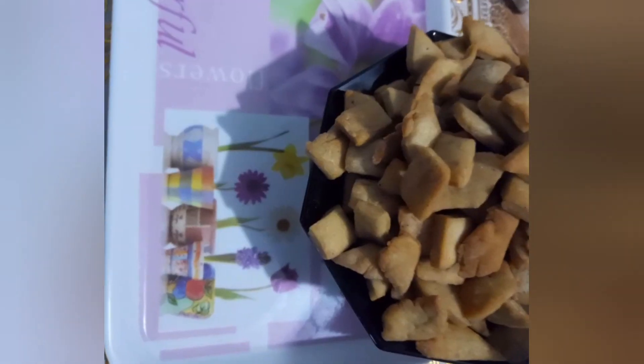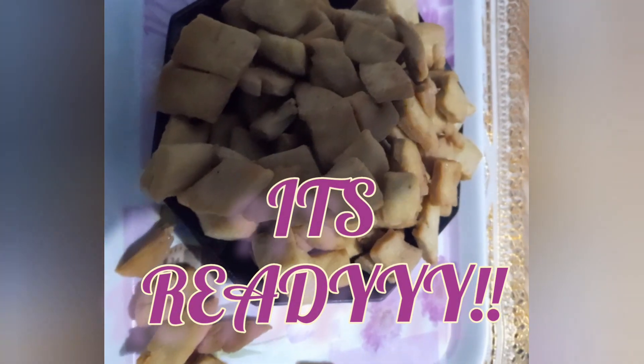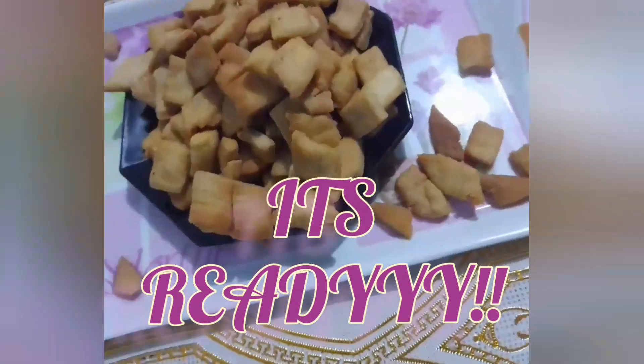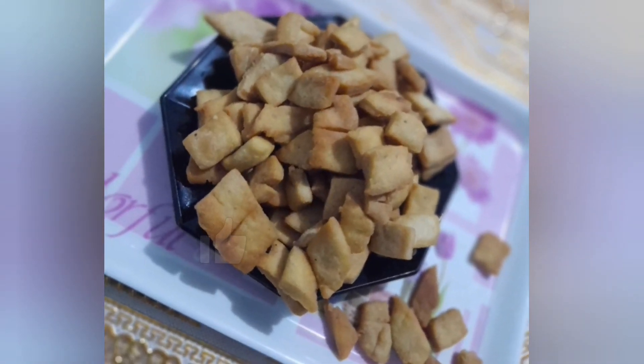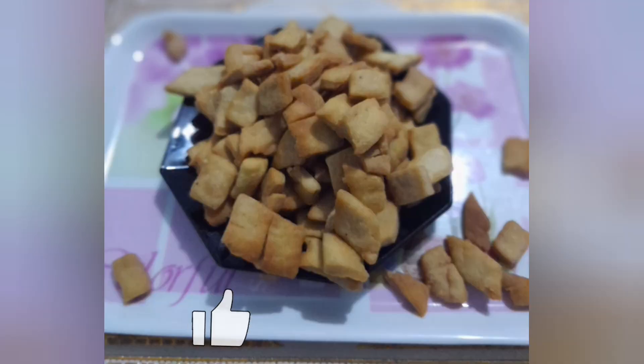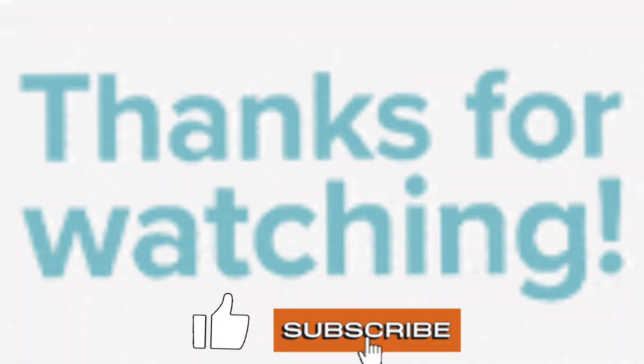Oh yeah, the achomo we've been waiting for is ready. I know you will love it. Kindly hit the like button if you like it and subscribe to my channel. Have a wonderful day. Bye bye.